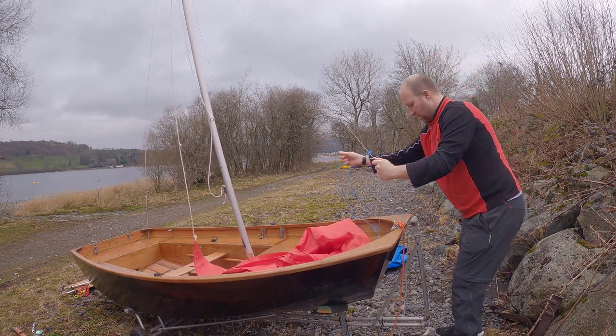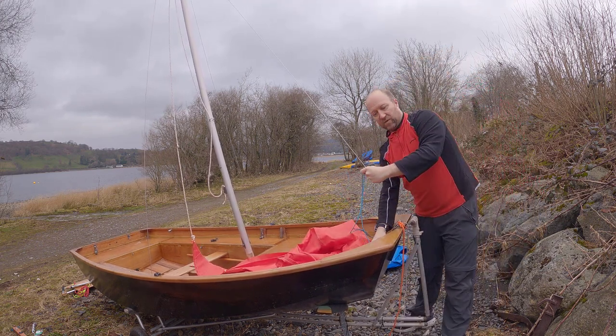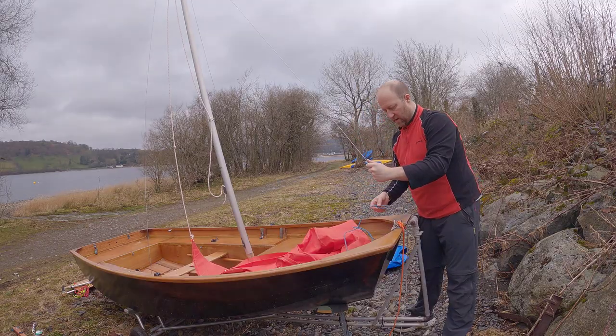Now the mast is in. I should perhaps put this loop around here first — I hope my varnish is tough enough to withstand all this.